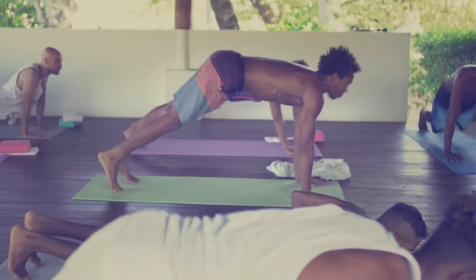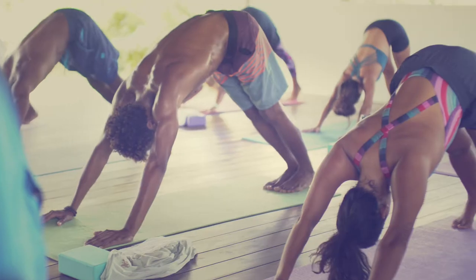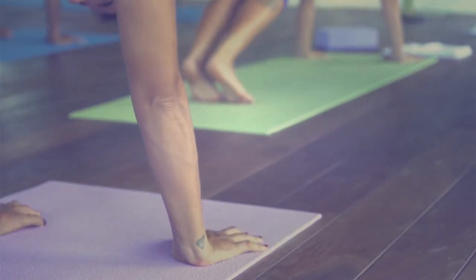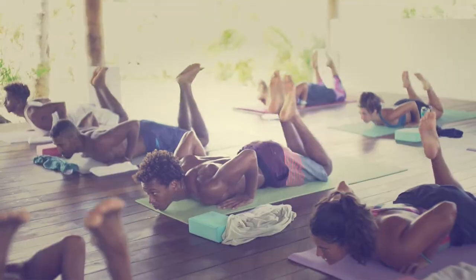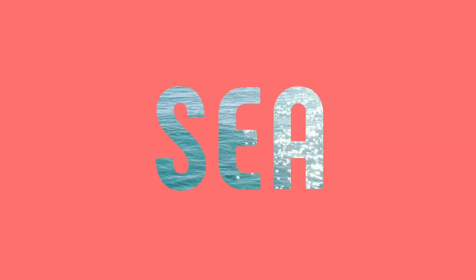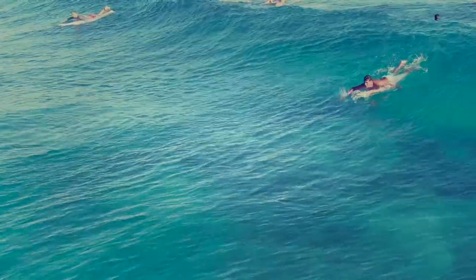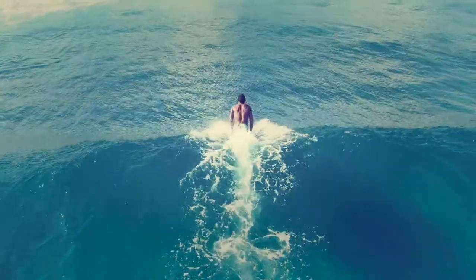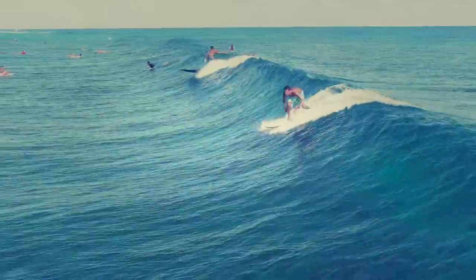In surf asana, the surf salutations are the fundamental postures we practice on the mat, building movement and muscle memory to later take on the waves. There are three surf salutations — A, B, and C — each inspired by the three different types of surf pop-ups, from beginner to more advanced surfing ability.